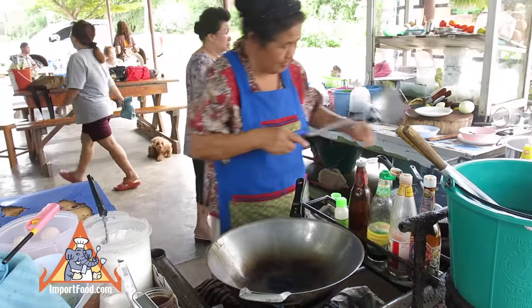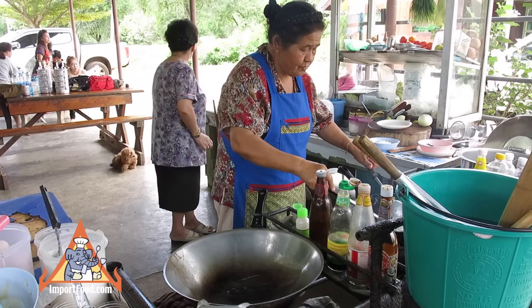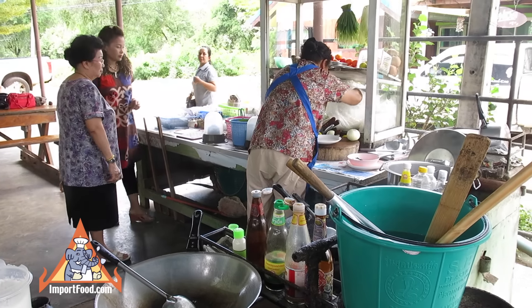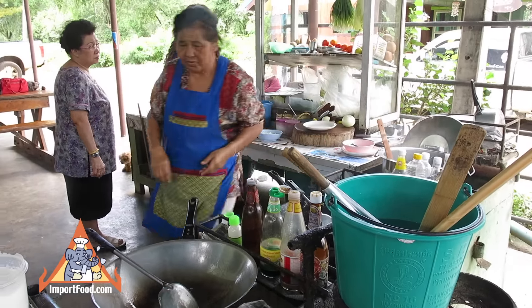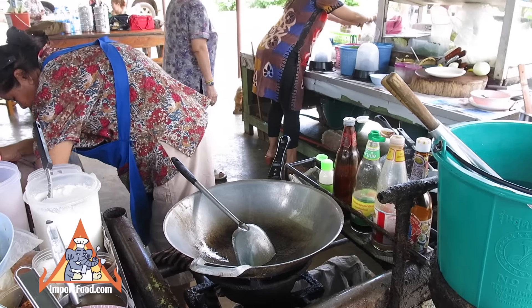She prepares her wok by putting some oil in with a long handle wok turner, then she'll go prepare the noodles. Those are dry rice stick noodles, the same kind sold at importfood.com. She puts them in a little stainless basket and that will go into boiling water. She'll bring it out in just a moment.